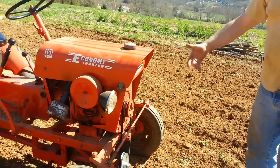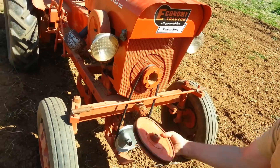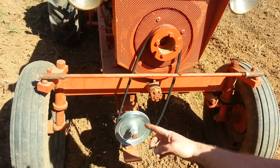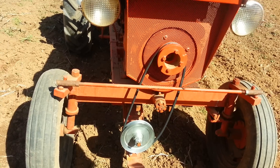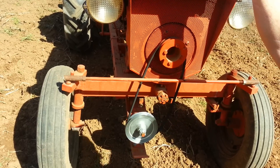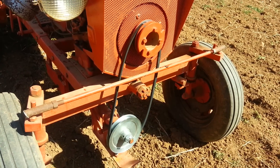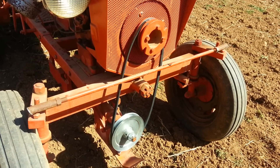The problem was that the rototiller wasn't turning fast enough in first gear when the tractor is moving. So what I did was take off the nine inch pulley and put a six inch pulley in its place, which makes the tiller turn faster. I had to drop down from a 51 inch belt to a 45 inch belt to make up for the difference in pulley size — as you can see it's a significant difference.